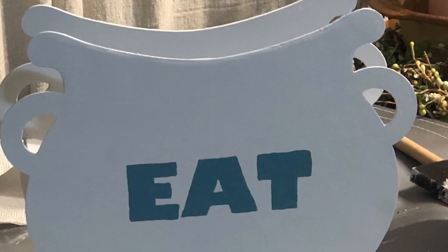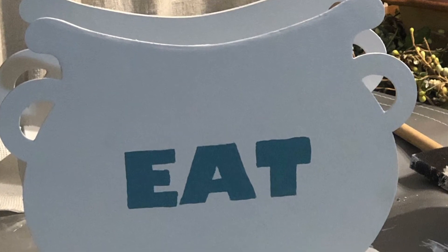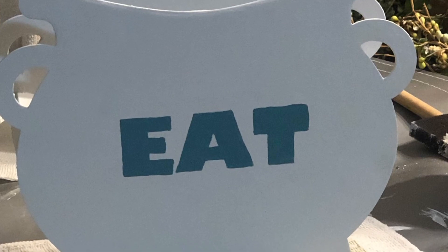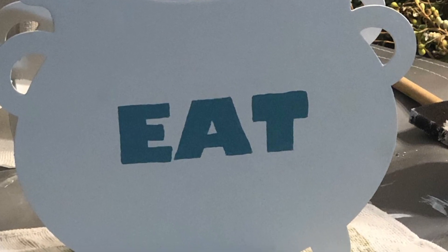I forgot to push record when I put the other side together, but this thing turned out so stinking cute. I love it! Well, what do you think?